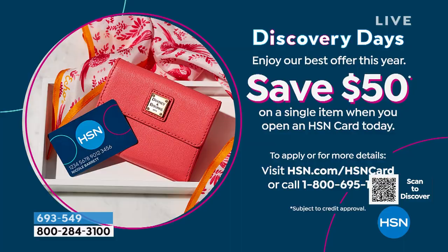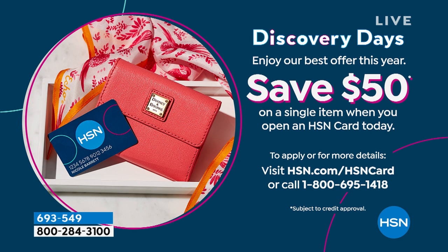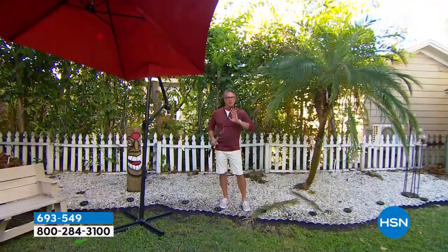We are doing something we've never done before here at HSN — $50 when you get a brand new HSN credit card, that's $50 in your account. You can buy this; it'll pay for the shipping, handling, and tax — almost everything in my show. It's called Discovery Days. It's a great way to get a head start in your shopping. We are also doing a $25 gift card — we are streaming live on Facebook, so put your name in the box for the $25 gift card.